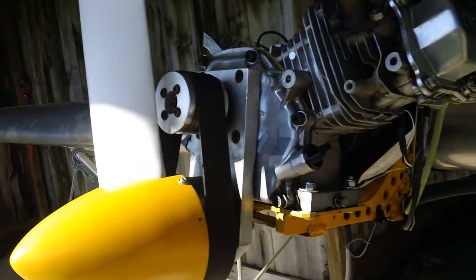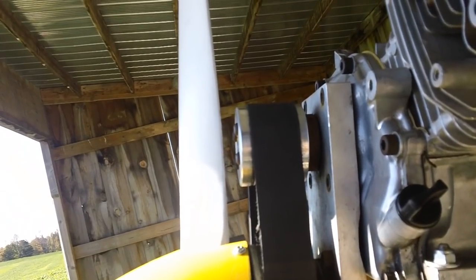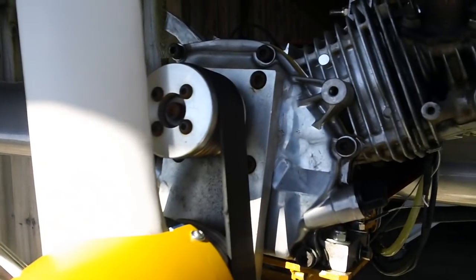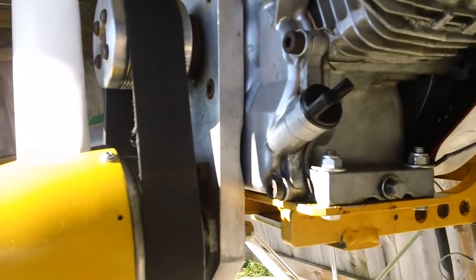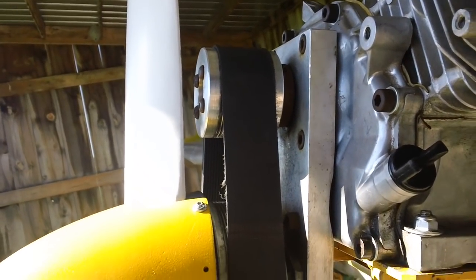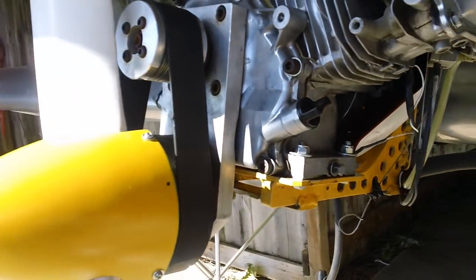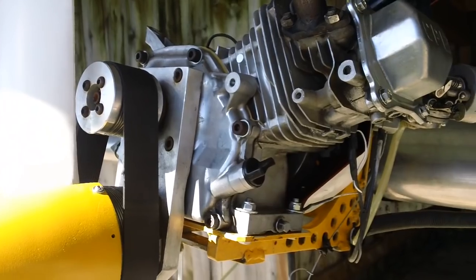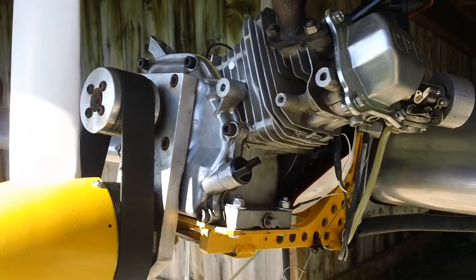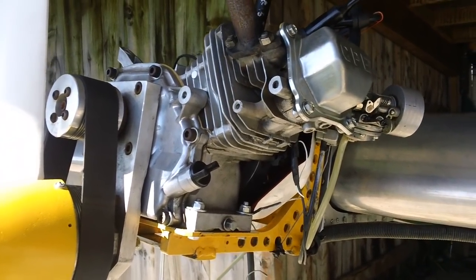He built his own gear reductions — they're about 1 to 1.8, I believe. He machined the pulleys himself. The amount of time he spent on them alone, you couldn't really buy them. Apparently there's a company in India called Ace Aviation that makes gear reductions, I think for about $600 — that'll likely be American too, and then there'll be shipping on top of that.